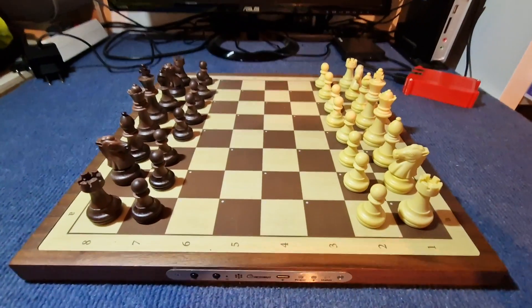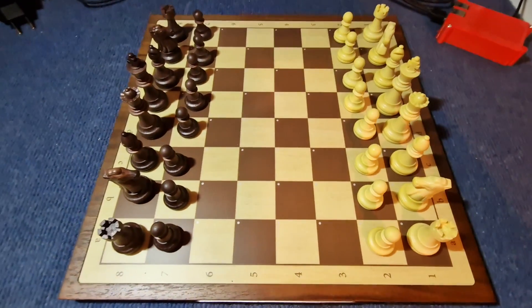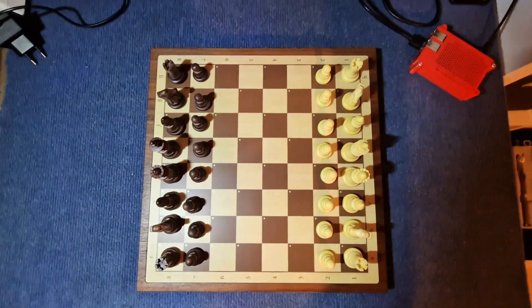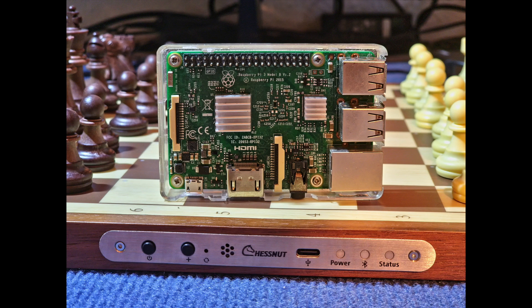Hello chess friends! I just wanted to show you a quick and easy way how to play with the Chestnut Air without needing a smartphone or tablet, provided you have a Raspberry Pi 3 or 4 laying around.